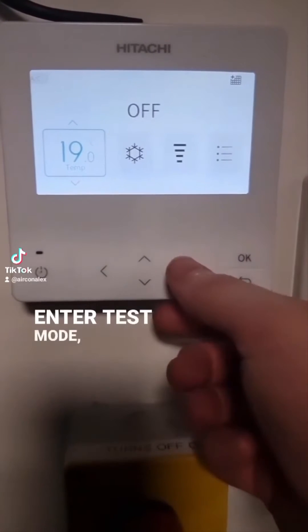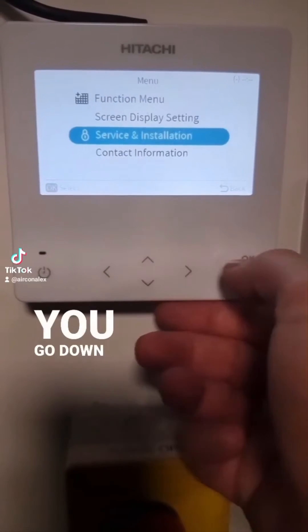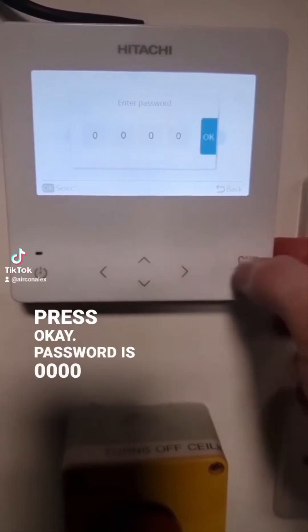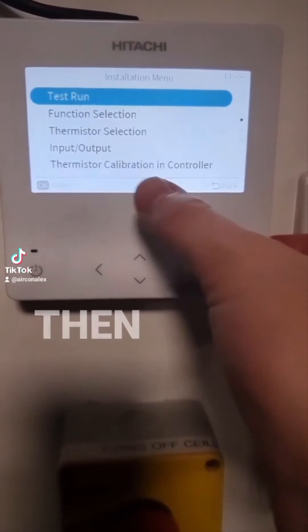So to enter test mode, make sure the controller is turned off, press OK on menu, go down to service and installation settings, press OK, password is four zeros, press OK, go to installation menu, press OK, and then test run.